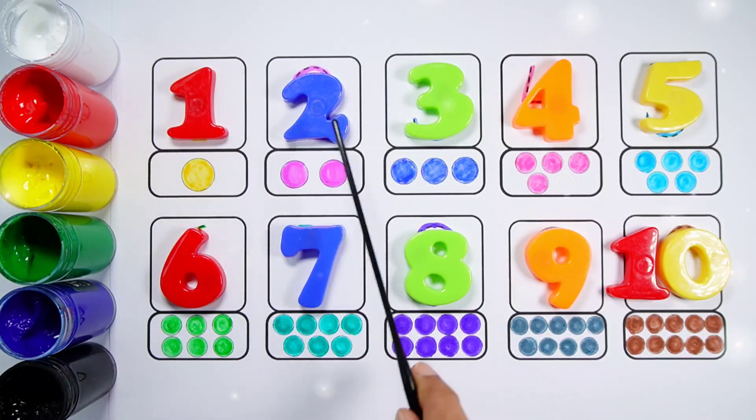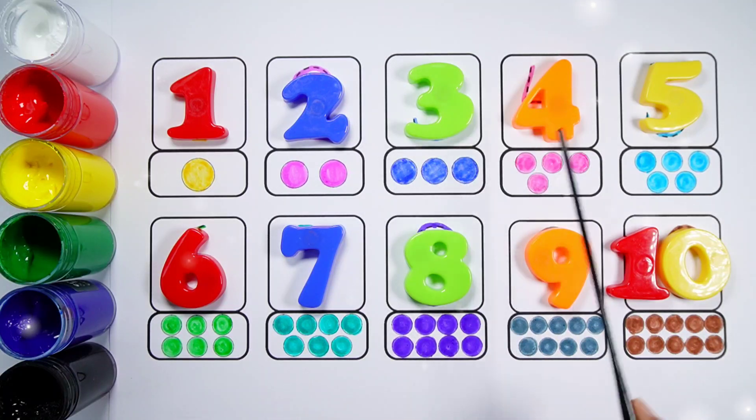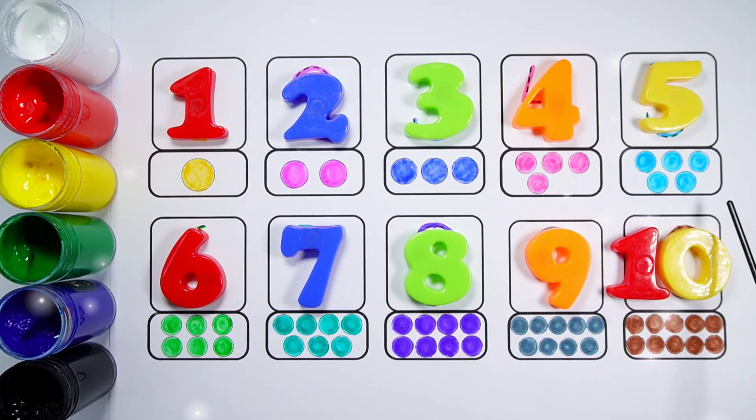Number 1, 1 bolt. Number 2, 1, 2, 2 bolts. Number 3, 1, 2, 3, 3 bolts. Number 4, 1, 2, 3, 4, 4 bolts. Number 5, 1, 2, 3, 4, 5, 5 bolts.